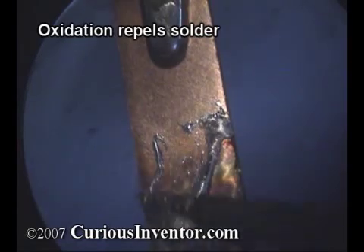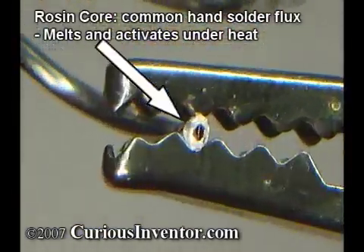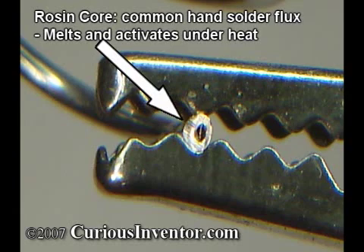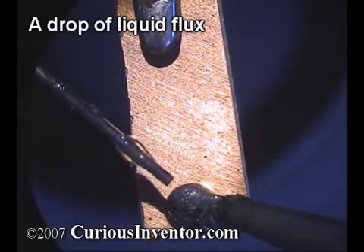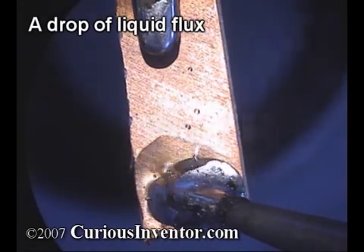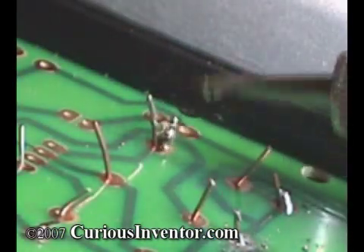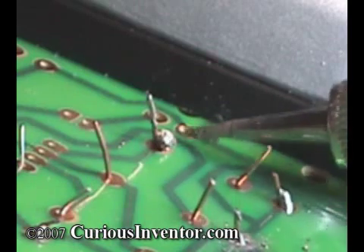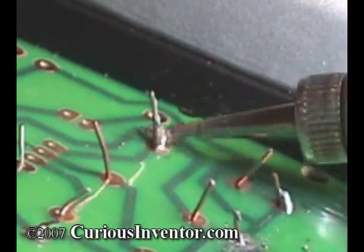The solution is something called flux. It's basically a weak acid that removes oxides and is so essential for soldering that most solder wire has a core of flux built inside of it. After it removes oxides, flux acts as a placeholder to keep oxygen away until solder displaces it. It also reduces the surface tension of solder to help it spread and acts as a blanket to help distribute heat. By putting solder on the iron tip first, the flux inside boiled off before even touching the joint, and you could see the difficulty of soldering without flux.